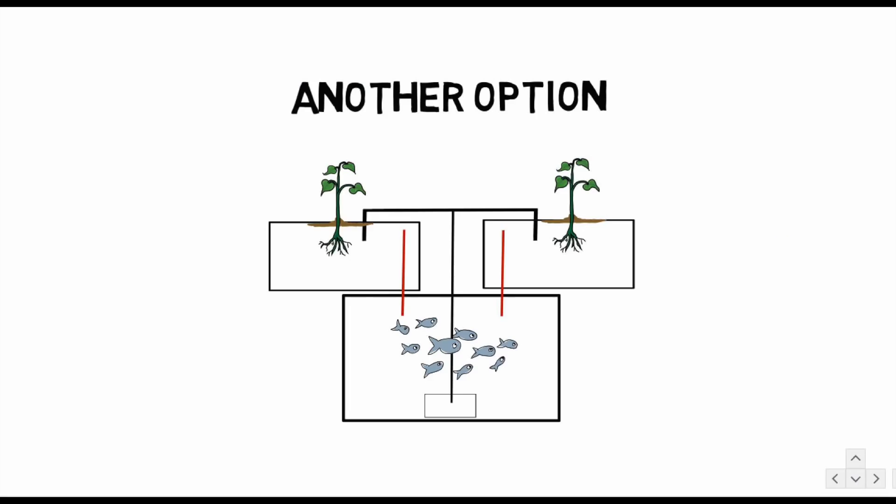Now, which one is better — media bed or the DWC floating raft unit? It's all relative; it depends. It's not a one-size-fits-all solution. You have to determine what your usage is going to be. If it's for commercial usage, you better bet your bottom dollar we're going with the floating raft or DWC setup over the media bed, just because of labor requirements and things like that. But for basic home setups, hobby setups, or school experiments like you guys are doing, a media bed works fine. It works fine to get you some practice in and get you started and rolling.